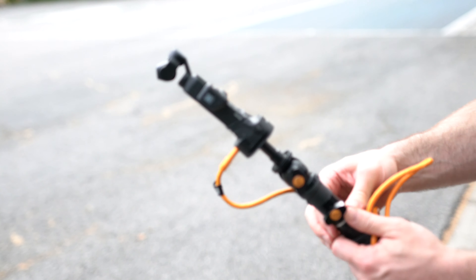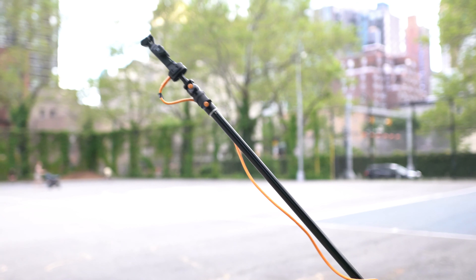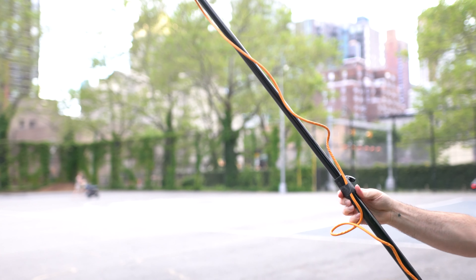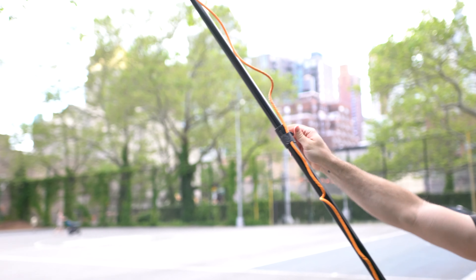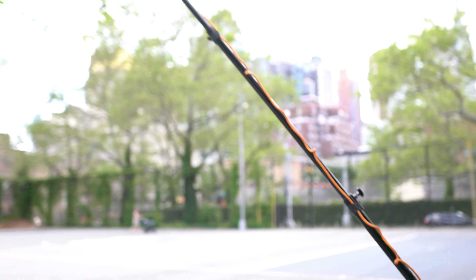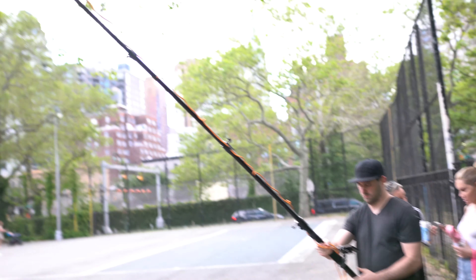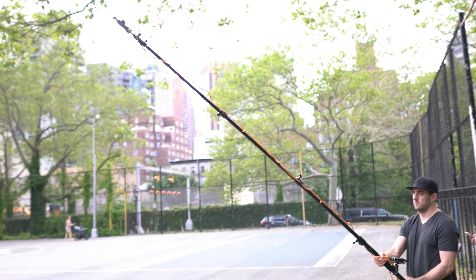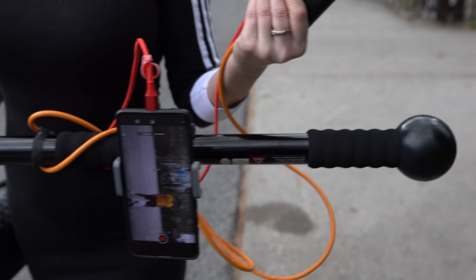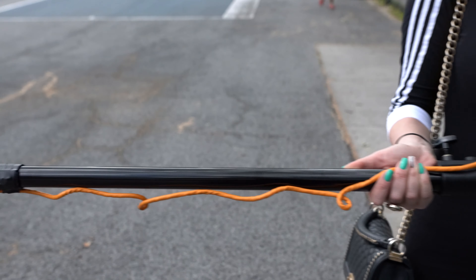My shoots can last three to six hours, therefore I need the batteries to be able to keep up with the shots. Shooting 4K at 30 frames per second, the Osmo Pocket just won't last two hours. Plus the Samsung S10 Plus I'm using to display the live video will die before then as well. So I ran a Tether Tools 15-foot USB-C cable down the pole plus another USB-C cable from the phone and plugged both into a 13,000mAh battery with two ports that can rest in my assistant's pocket.